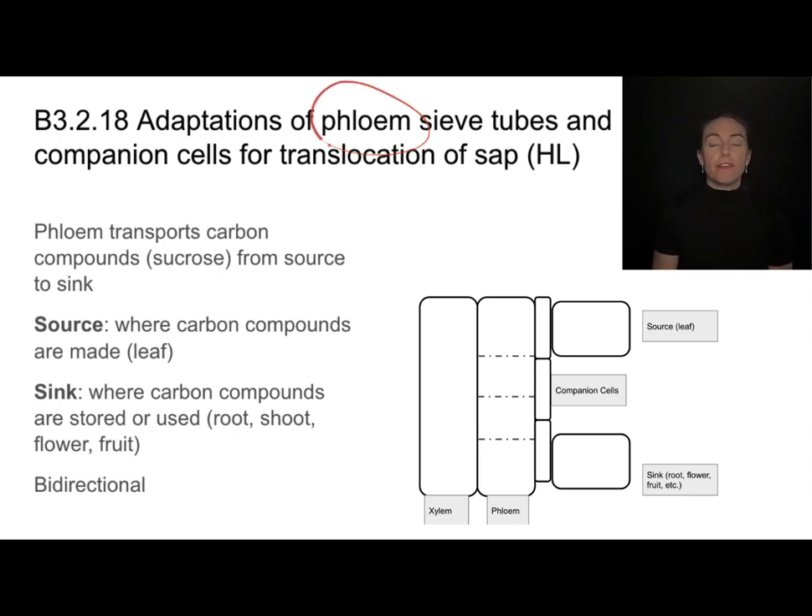That different vascular tissue is called the phloem. Unlike the xylem, the phloem doesn't only transport things upward — it can move material upward, across, or downward. The phloem transports materials from source to sink. The source is wherever carbon compounds are being made, such as a sugar being made in the leaf, and the sink is wherever those carbon compounds are being stored.